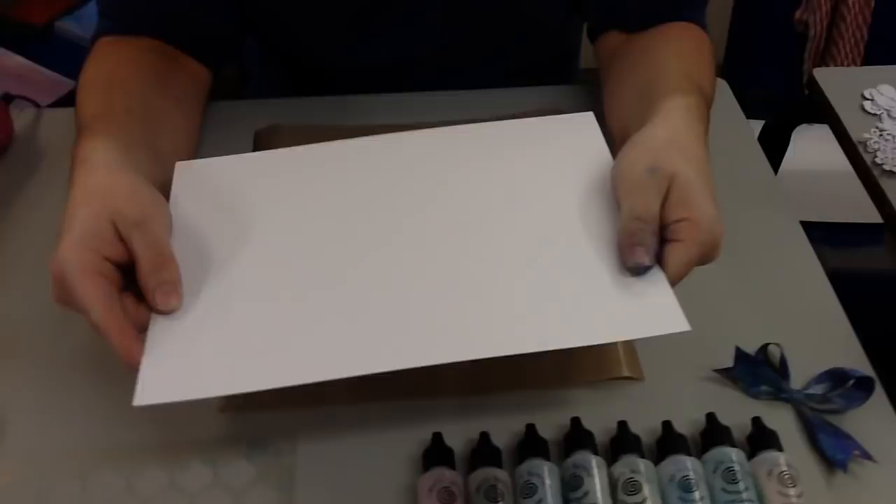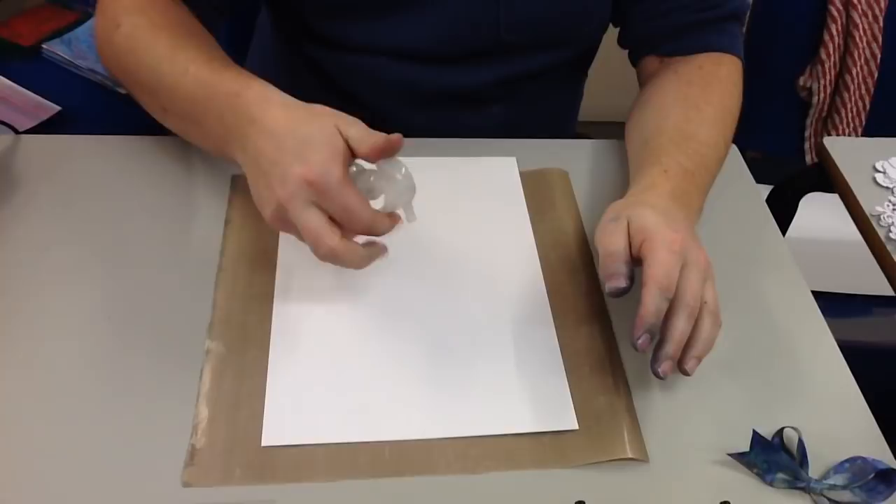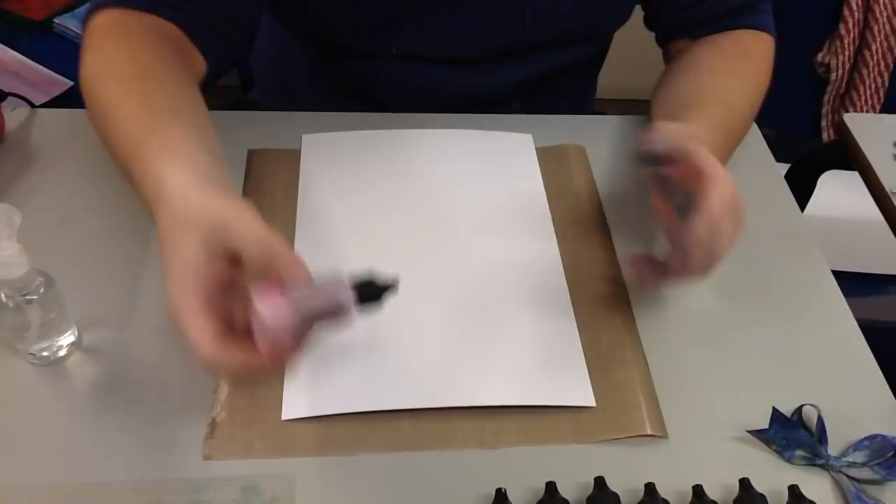The first thing we're going to do is take a piece of ordinary card. This is our normal slightly rough card — you get 50 sheets for £4.99 or 100 sheets for £9. I'm going to start off by showing you how the company promotes these, how they recommend you use them. So we're going to take an ordinary water spritzer bottle and cover the card in water.